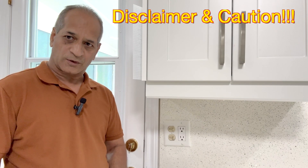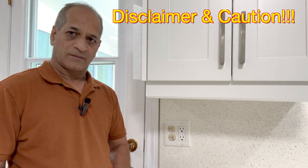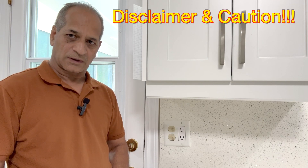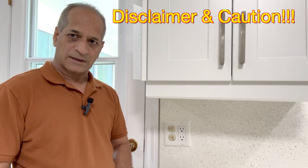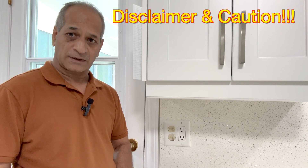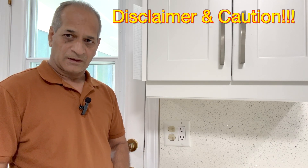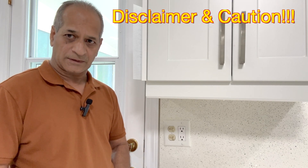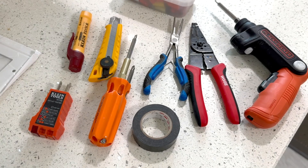The procedure I'm going to show in this video is for education and information purposes only. Before undertaking any kind of electrical work, please make sure you follow the local electrical safety code. Working with electrical wiring or electrical equipment can be dangerous if not handled properly — it can cause serious injury. If you are not comfortable working with electrical wiring or equipment, I would strongly suggest that you hire a licensed electrician.